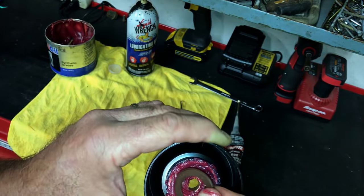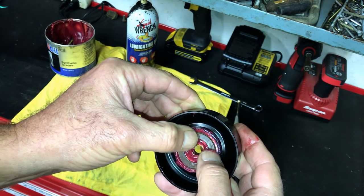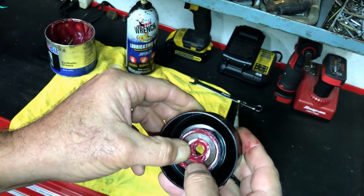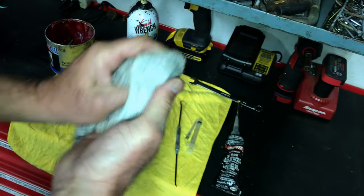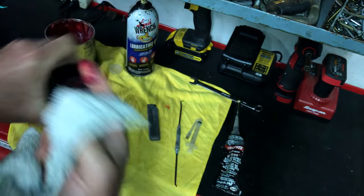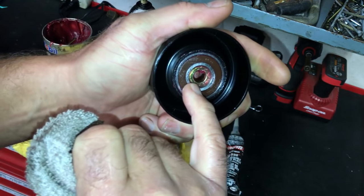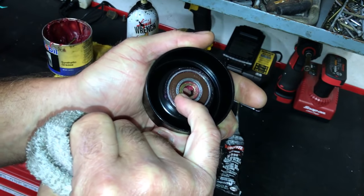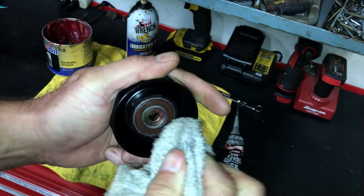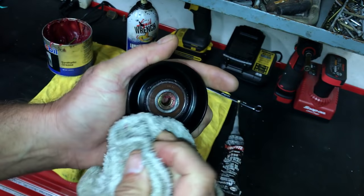Take your seal — what'll happen is when I push that in, it'll push that grease right into the bearing area. Done. Now take your rag. We don't waste any of it — it's not cheap. You can leave a little bit of the grease inside the shaft hole right there because that will help when you install it. Now that grease is pushed right into that bearing.